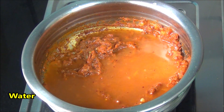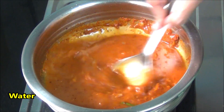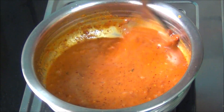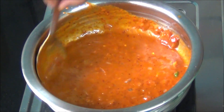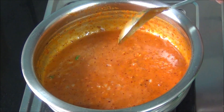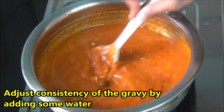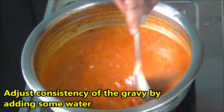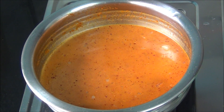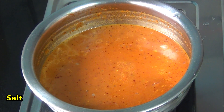Once it is nicely roasted, add in the water. Give it a little stir — you can also adjust the consistency of the curry here. Don't keep it too watery; it should be semi-thick. Add salt as per taste.